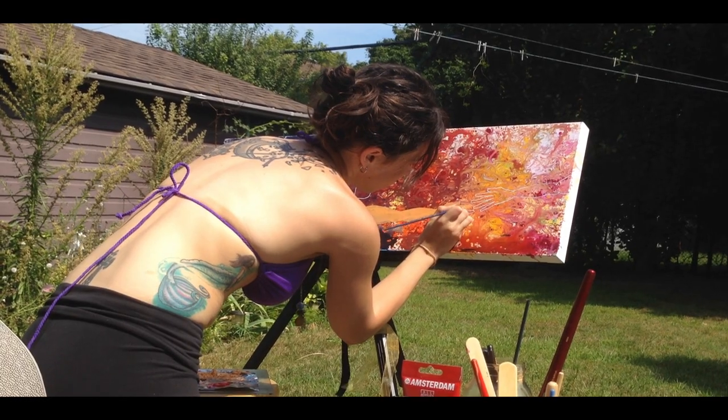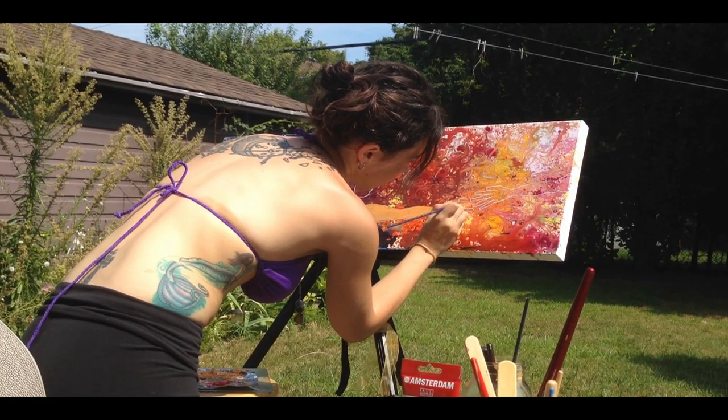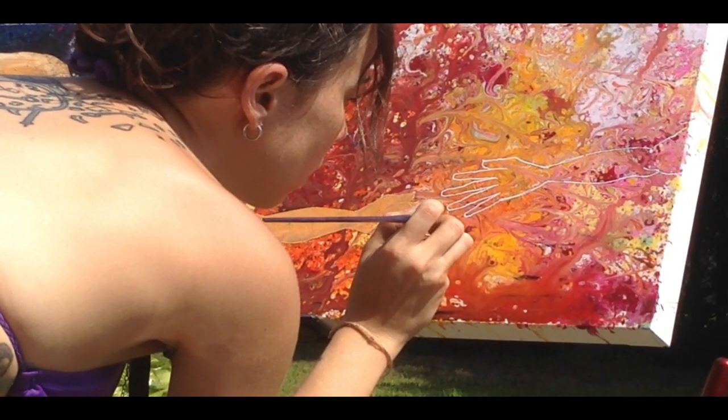For this piece I used canvas and acrylic paints, as well as an acrylic gel top coat to accentuate certain areas. I had asked my client for words that she wanted associated with the piece.